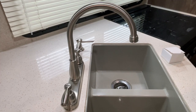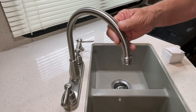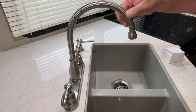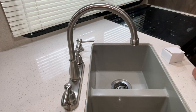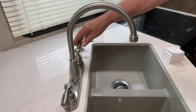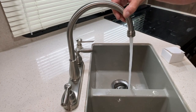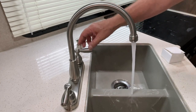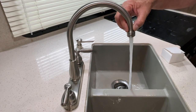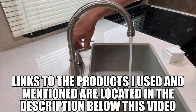Welcome back everybody. A couple videos ago I installed this new kitchen faucet in here. We've used it quite a bit and so far it works really well. I'll turn it on and show you how it works. But I'd like to have something so it swivels around so we could wash things off.